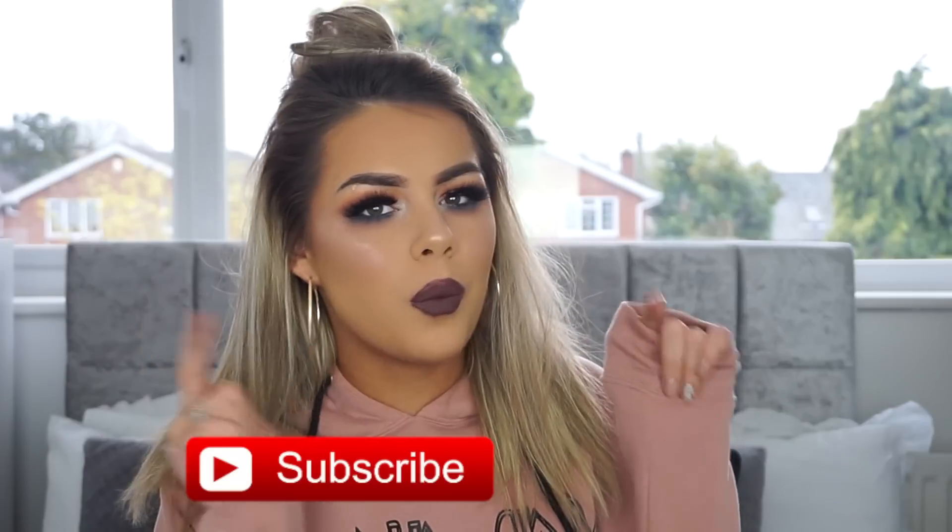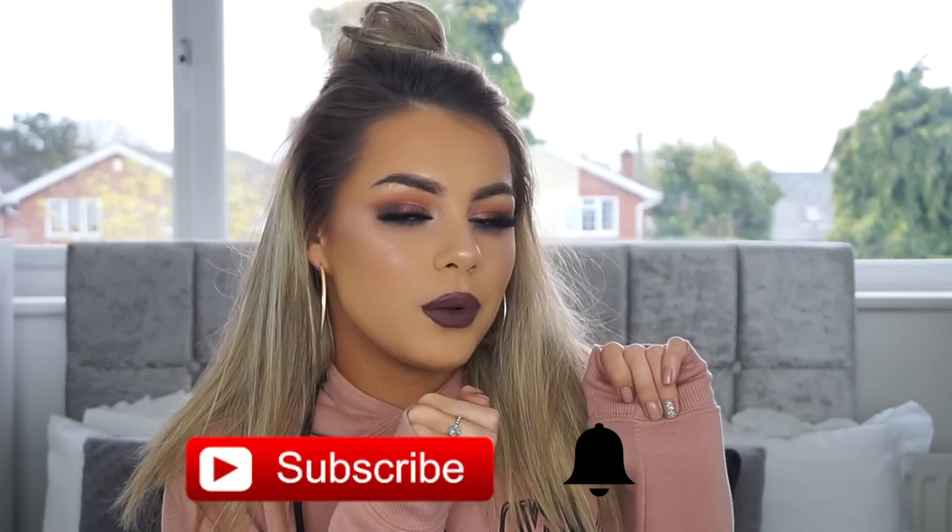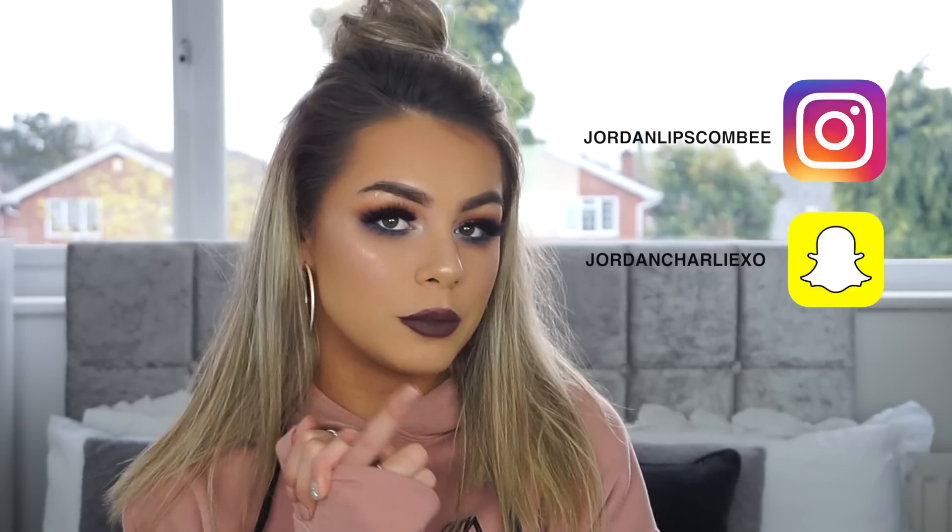Just before we start this video, if you want to see a little bit more of me, don't forget to hit the subscribe button and also hit the little bell so you won't miss out on anything. If that's not enough, you can follow me on all my other social media platforms — Instagram, Snapchat, and Twitter.